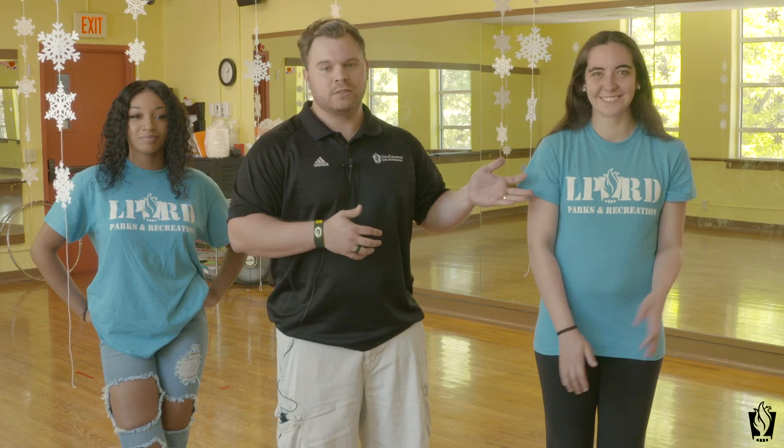To my left is one of our newer instructors, Louisa, and to my right is our new instructor, Asiana. They'll go over what they're going to do at camp with you guys. They joined us a little late in the spring, so they will be your lead instructors this summer. I'm going to hand it over to them now and they will go over the program and what they have in store for camp.